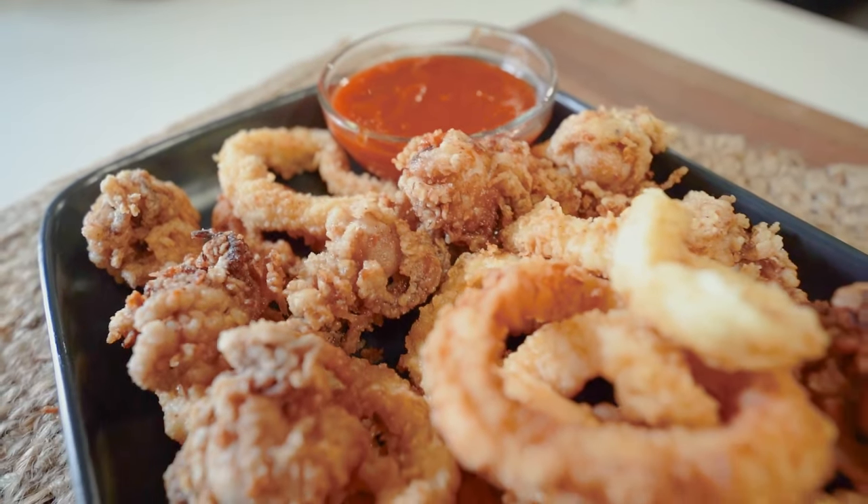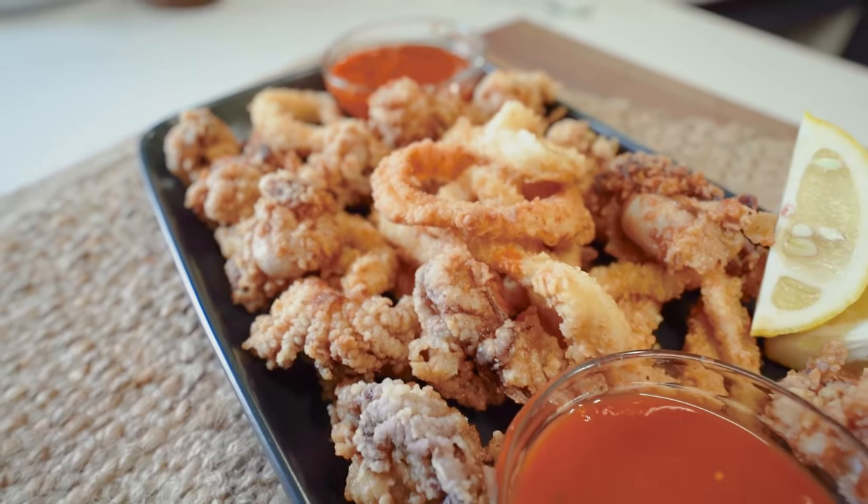Hey guys, what's going on? Blake here from Uncut Kitchen. Today we're going to cook calamari fritters — in Aussie terms, some deep fried calamari and squid with some tomato sauce, pretty much.